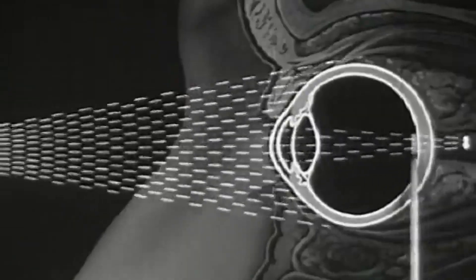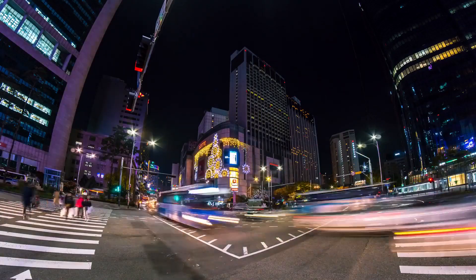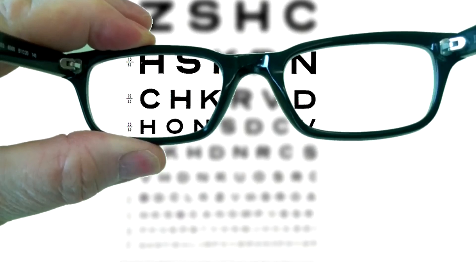It sends light a bit behind the retina for far-sighted people, and vice versa for myopics. In both cases, this creates a blurry image at your retinal screen — that's why some people use glasses to correct the path of light so it gets sent to the right spot on the retina.